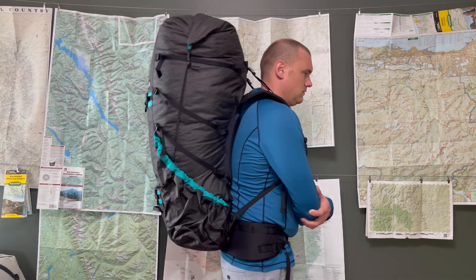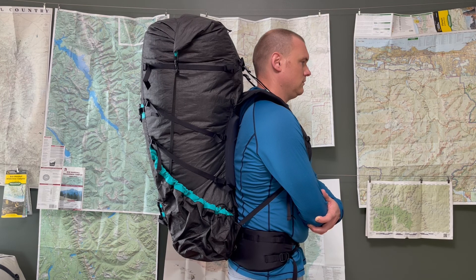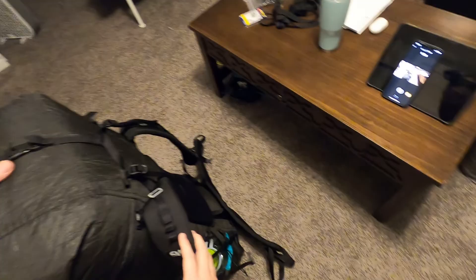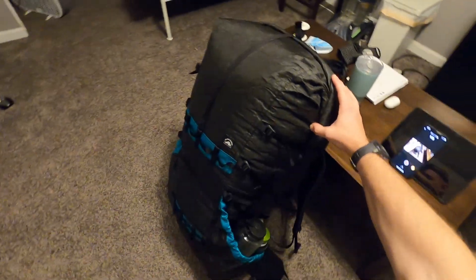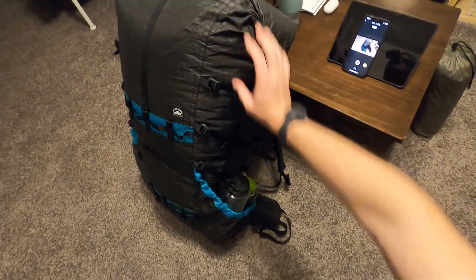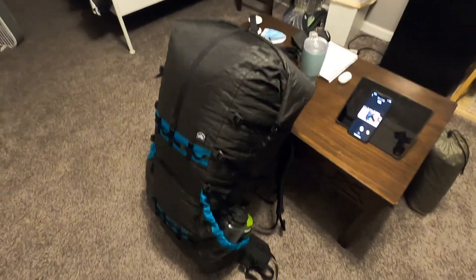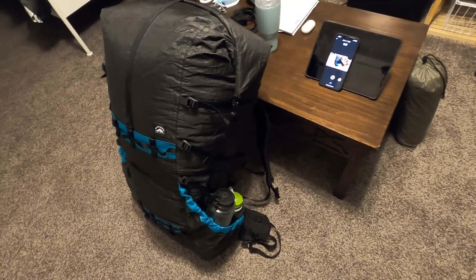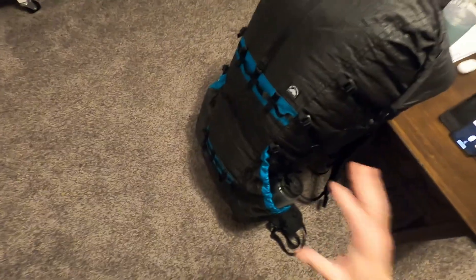This pack is 95 liters. Superior Wilderness Designs says it'll carry 60 pounds comfortably — I haven't tested that yet, but I've carried 40 pounds in it and it carried very comfortably. It weighs 2 pounds 10 ounces according to SWD; I put it on my scale and got 2 pounds 9.9 ounces, so it's right on.